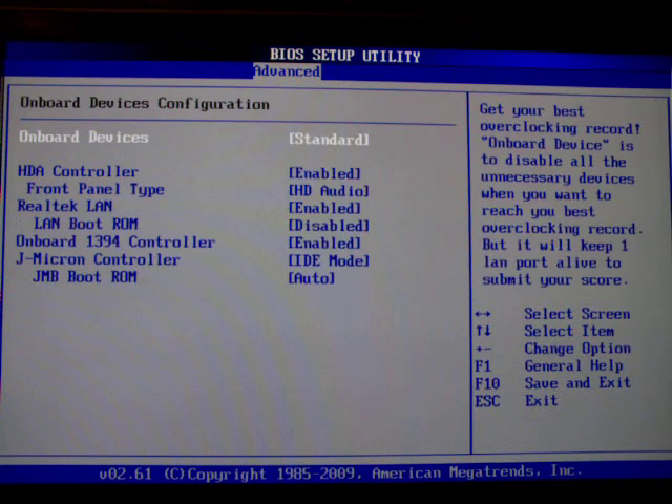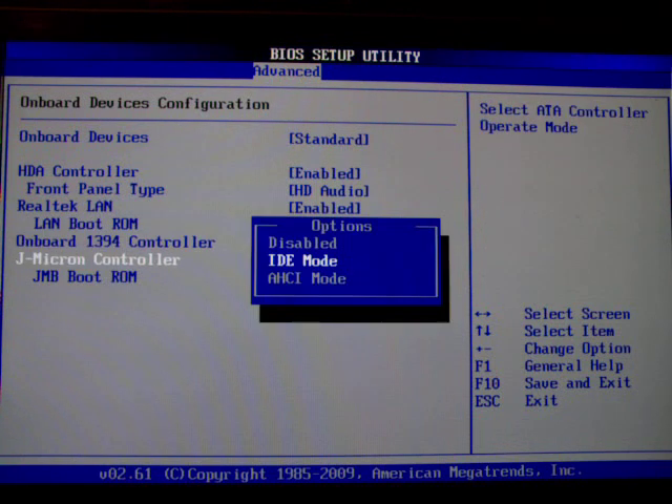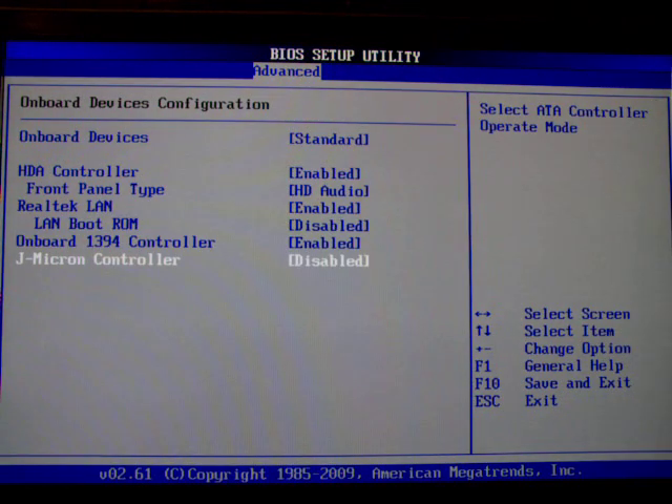The onboard devices configuration is useful because it lets you disable the dreadful JMicron controller. We're just going to disable it. This JMicron controller drives a seventh SATA port on the motherboard, but I'm only using four so I don't need it. It also drives an eSATA port on the back of the board, so if you're using that one don't disable this because it won't work anymore.